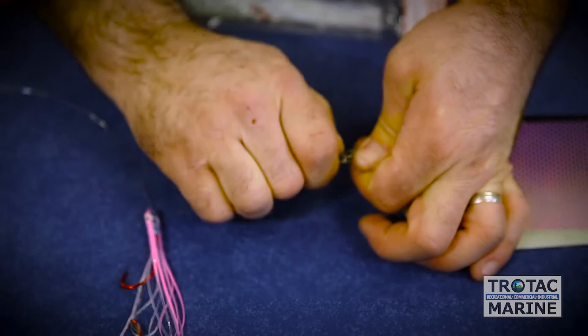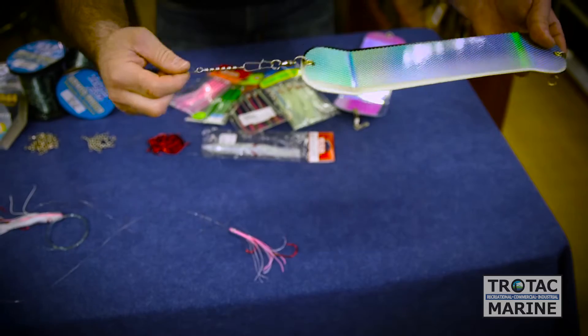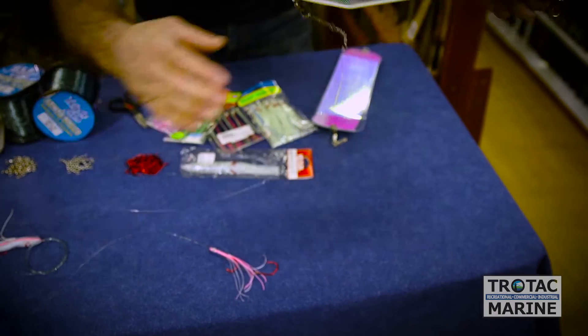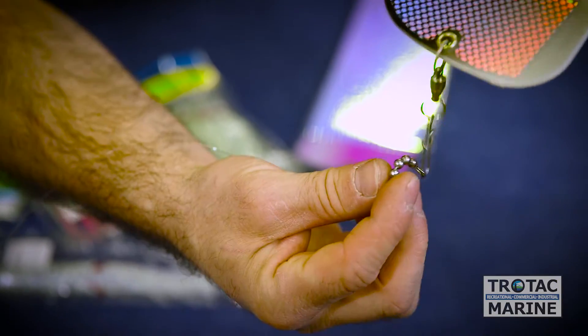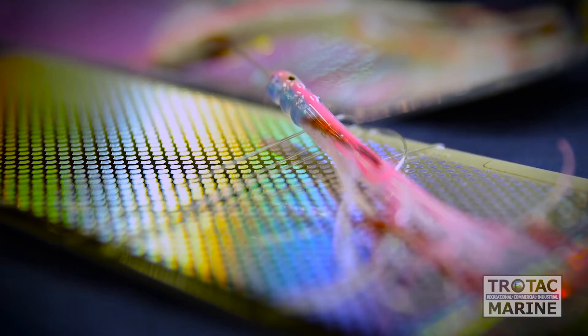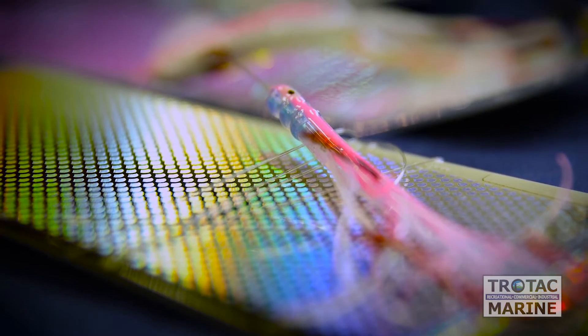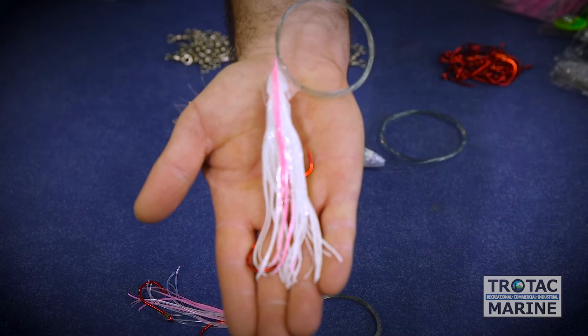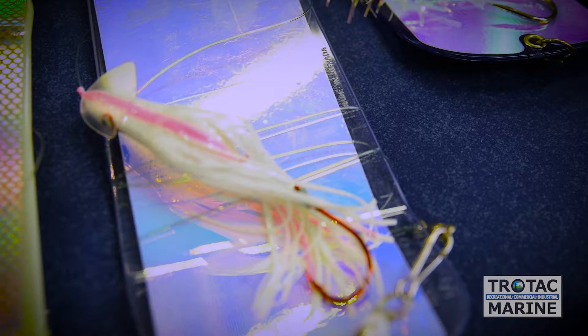When you're using a lighter diameter monofilament, as you would with a needlefish pattern like this, you won't have as much hinging from the swivel on the dual lock quick connect. And with this smaller diameter, you can afford a longer leader length. With a heavier diameter leader and the cuttlefish, this makes for a great inshore and beach fishery lure.